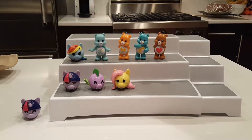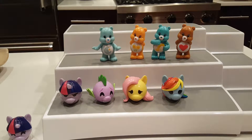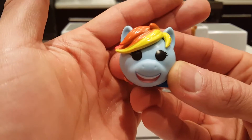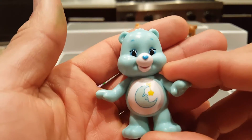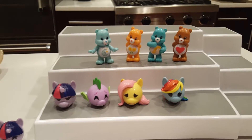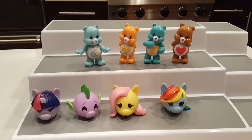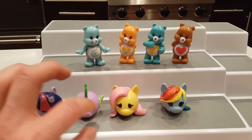We have four Care Bears and four My Little Ponies — these are super cute. My favorite My Little Pony My Moji is Rainbow Dash. My favorite Care Bear is Bedtime Bear because of his little sleepy moon. These are all very colorful, very cute figures. I still have no clue who a few of the My Little Ponies are, especially the one that looks like a fish, so if anybody knows please let me know.